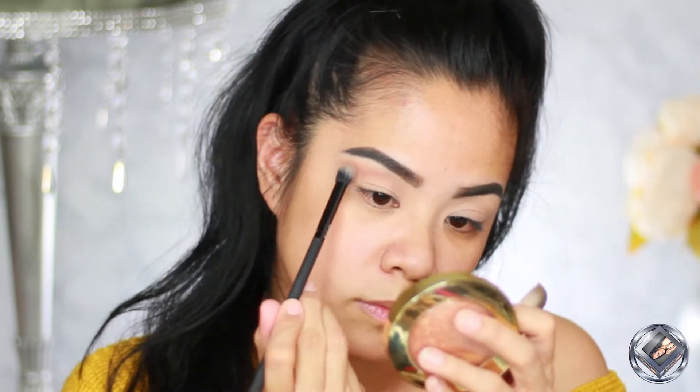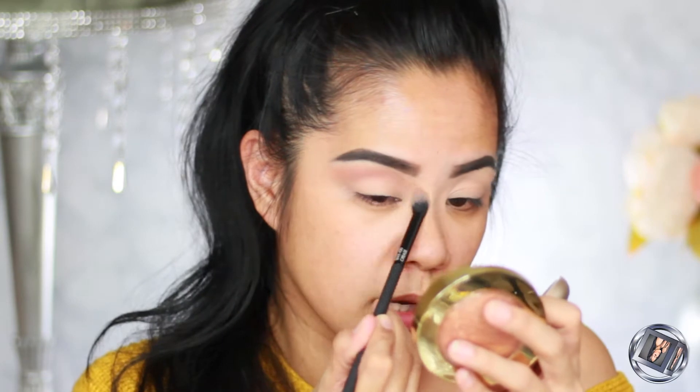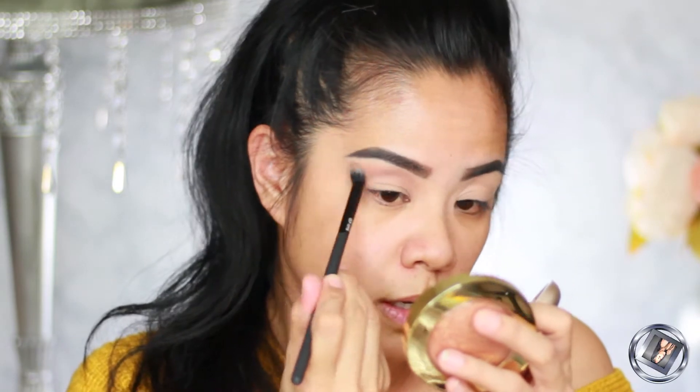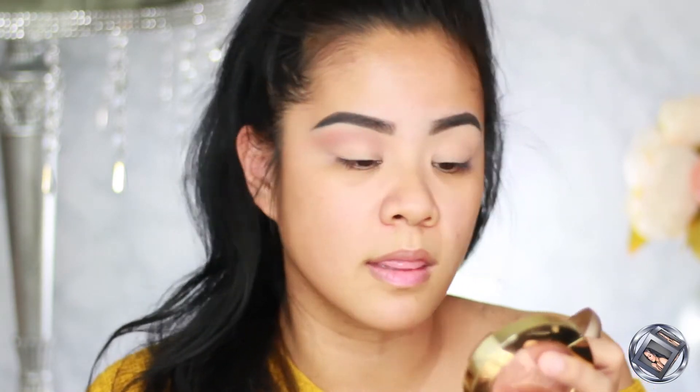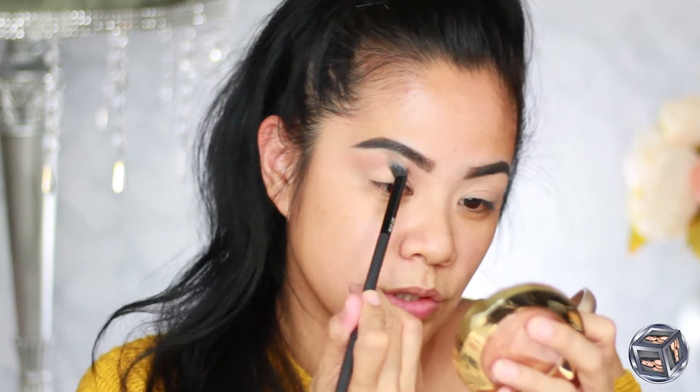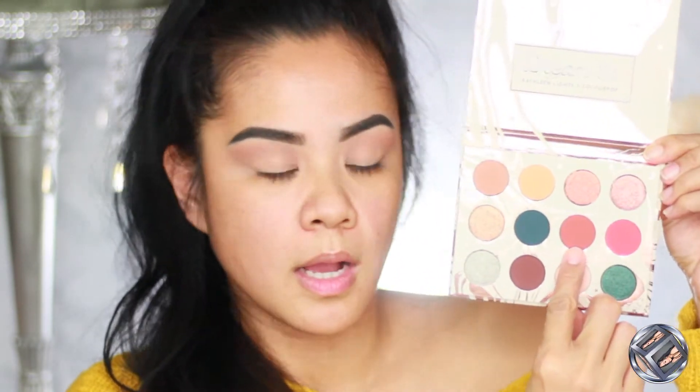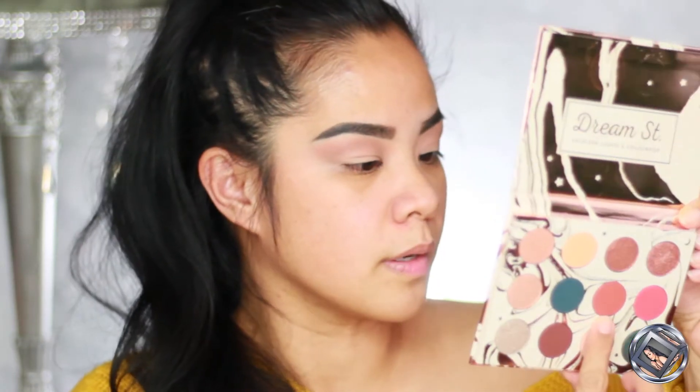My hooded lids are in full effect, so we really need to work on our crease. I hope you guys had a wonderful Christmas and New Year's. I went to Florida for Christmas — a family member was in the hospital over Christmas, so we spent part of Christmas day there. Christmas is where the family is; you don't need a big tree and all those presents, as long as you're with your family and they are healthy and safe.